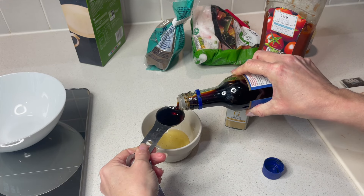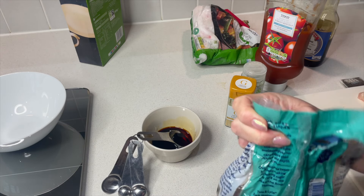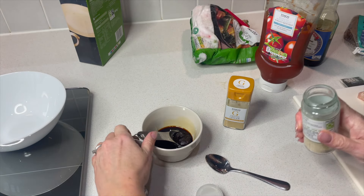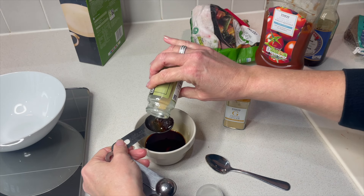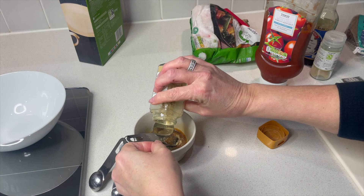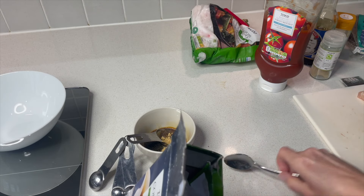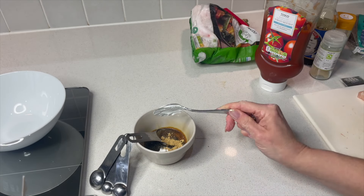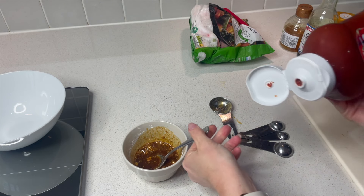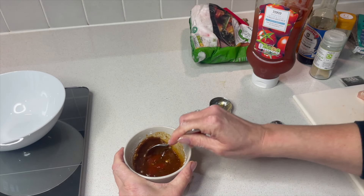A couple of tablespoons of soy sauce. Now I want a little bit of brown sugar in here but not a lot. I'm going to add in some garlic granules — you can use fresh garlic if you prefer — and also some ground ginger, about half a teaspoon. Then around a teaspoon of cornflour, and now I want to put in some ketchup — that will be a teaspoon.